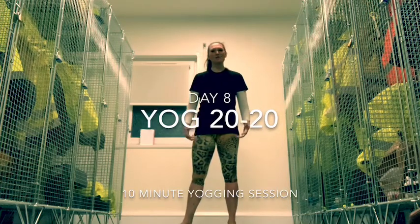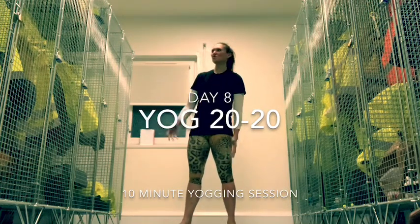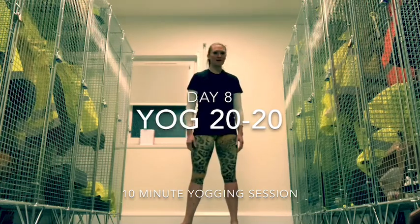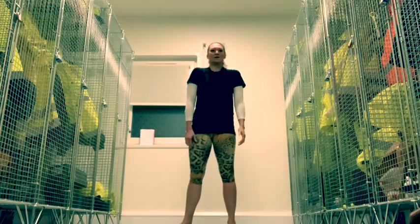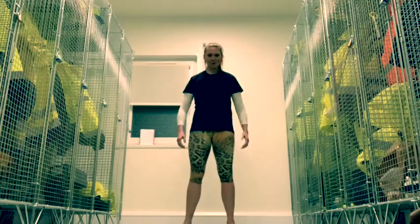Hi there, it's day eight of yoga 2020. I'm having a cheeky changing room little workout — 10 minutes today because I work and it's lunch time, so let's just begin without wasting too much time.